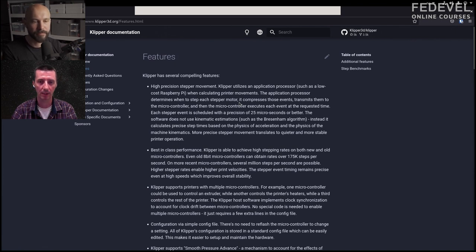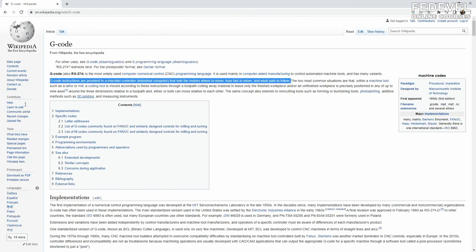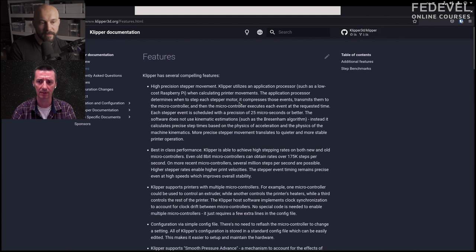G-code is a set of commands — like 'move the extruder to this position.' There are a lot of different G-codes and there's not really a good standard for it. The main G-code is 'move from this position to this other position with an acceleration curve.' Once you know the steps you're going to take, you can cache and pre-calculate a lot.